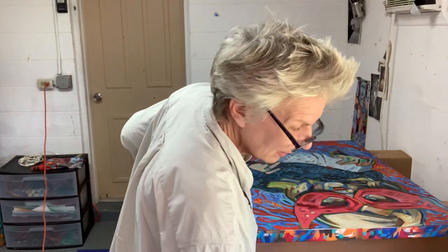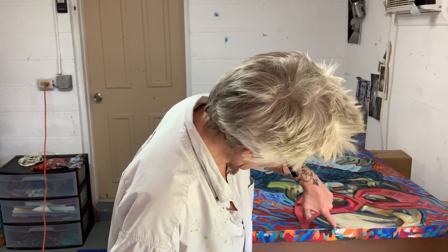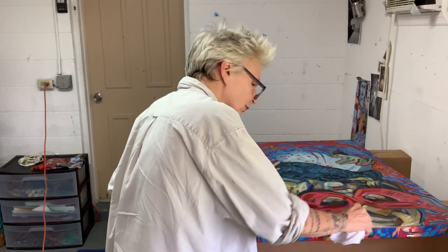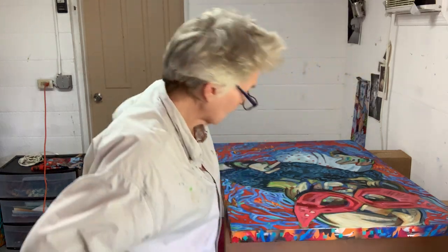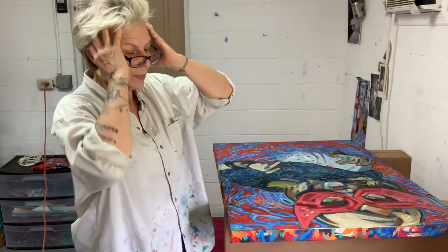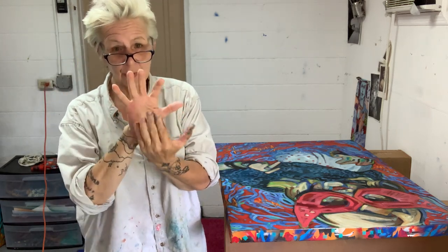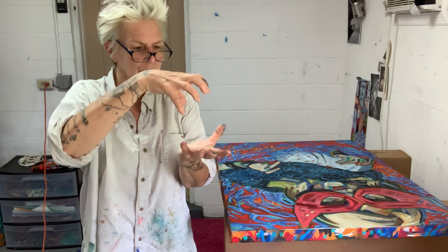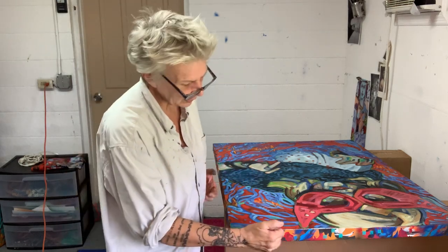Last night I came in and did the edges. There are five colors in the edging. What I do sometimes is use doilies — I have a thing for doilies — but instead here I took my stencils that I had cut out, the positive part, but also used the negatives that I saved. Not the pieces that were actually used on the spray painting, but the pieces I cut out. So I've got these really unusual shapes.